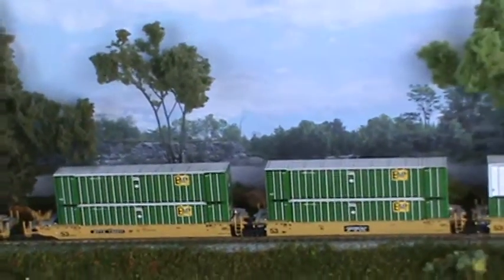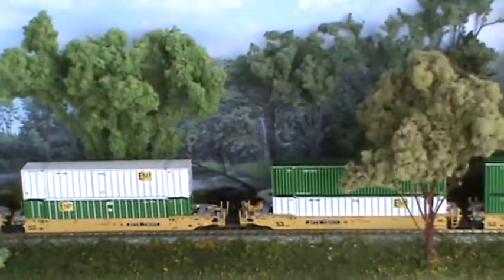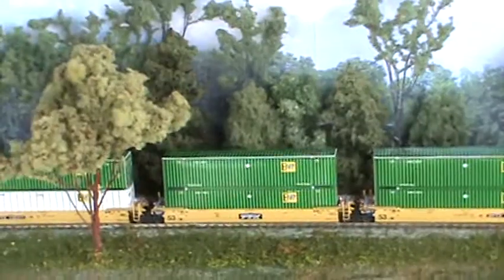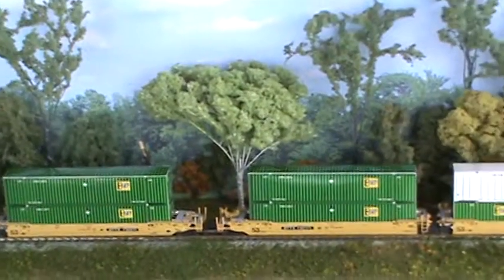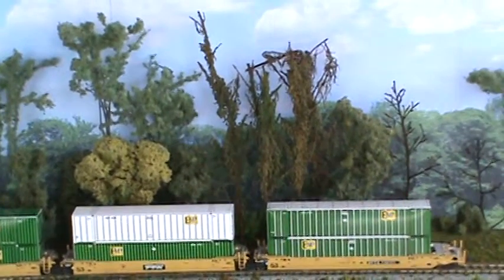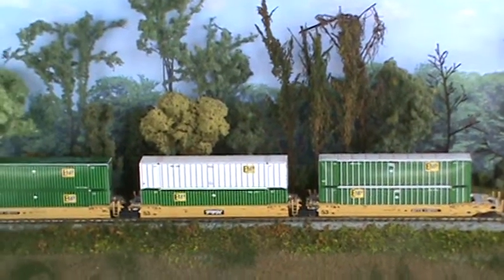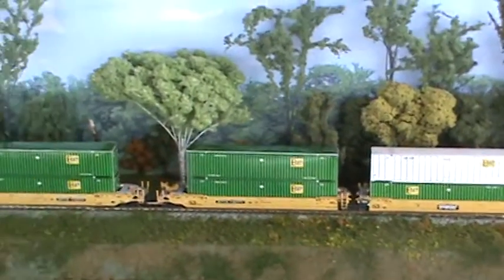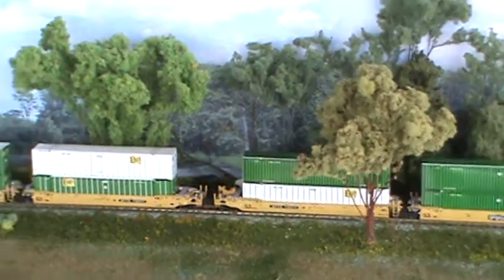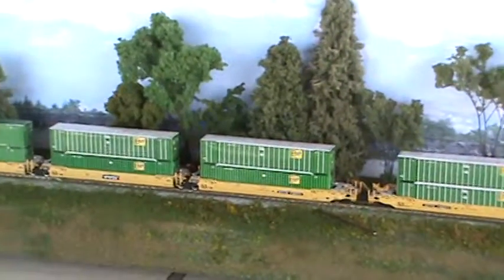We're waiting for Digcom Designs to get the new ones out, which is solid green corrugated with the EMP logo in the middle of it instead of on the end. As soon as he gets them out, I'll get some of them on here. And also a double stack in the white containers, EMPs. This is nine feet long, this section. This is basically going to be one third of it — seven three-unit cars, double stacks. It's 21 double stack containers so far.